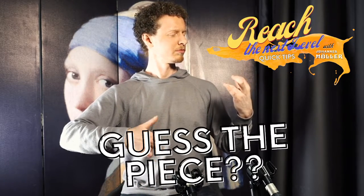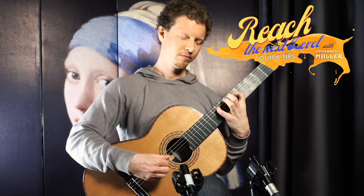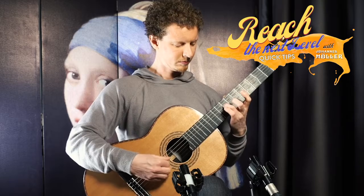Now the first question is how do we adjust the height? Well, the solution is of course air guitar. With air guitar you will find the most optimal position for your body, then simply adjust the footstool according to that position.